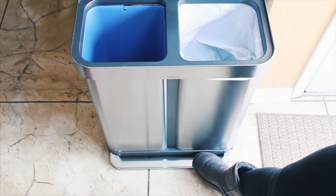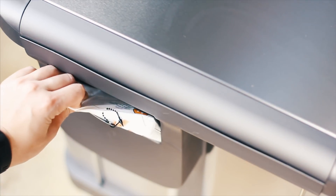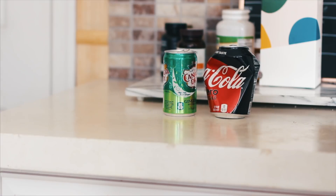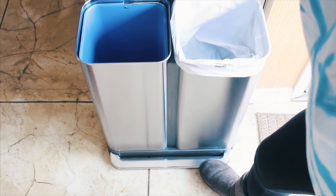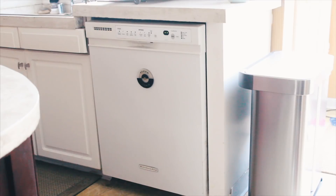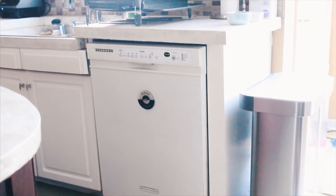Our trash can was very in the way — it doesn't fit well and it's very old. Simple Human has a bunch of different options, but I particularly like the step can because if I'm ever carrying something raw I don't have to touch the handle. It also has bag storage in the back, and you just pull it through the front to switch out bags really fast. I like that it has dual sides for recycling, so instead of filling up a can on the counter I can wait for it to fill and then take it outside. It fits much better in our kitchen and is no longer blocking the door.